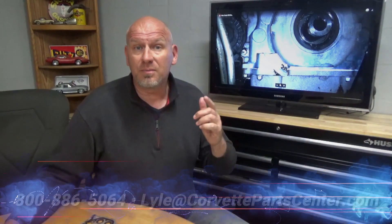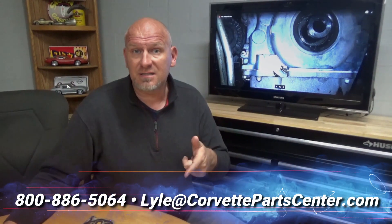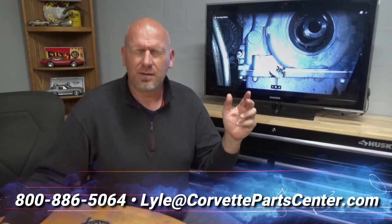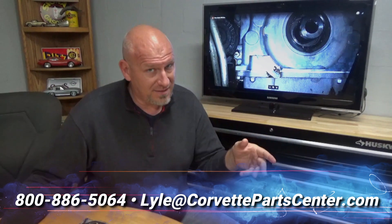The more you support us, the more we can support you. I appreciate it. Get a hold of me at Lyle, 800-886-5064, or at lyle@corvettePartscenter.com. Can you tell it's Friday and it's late? All right guys, have a great weekend — I'll see you next week.